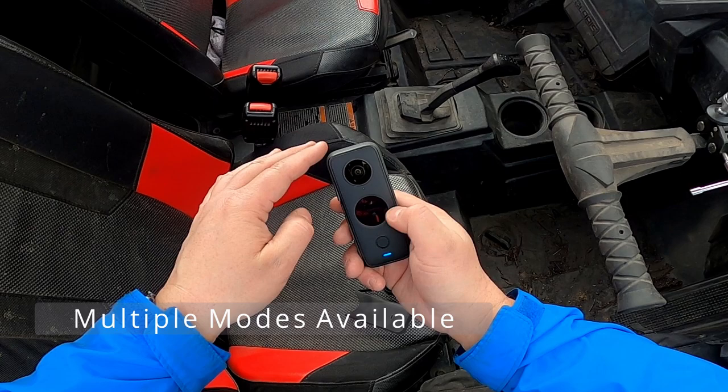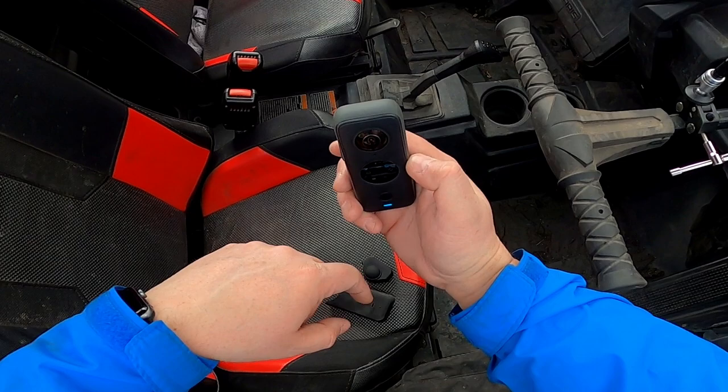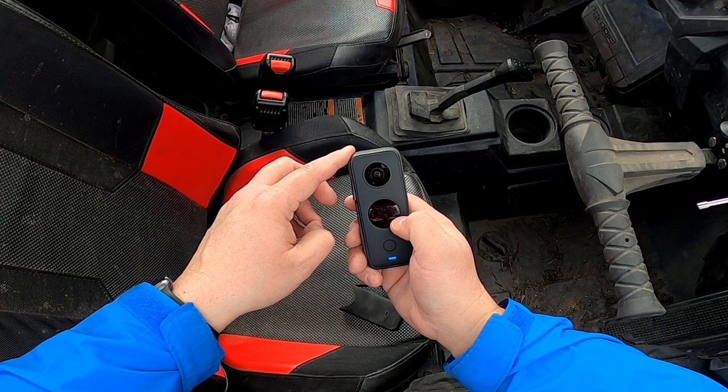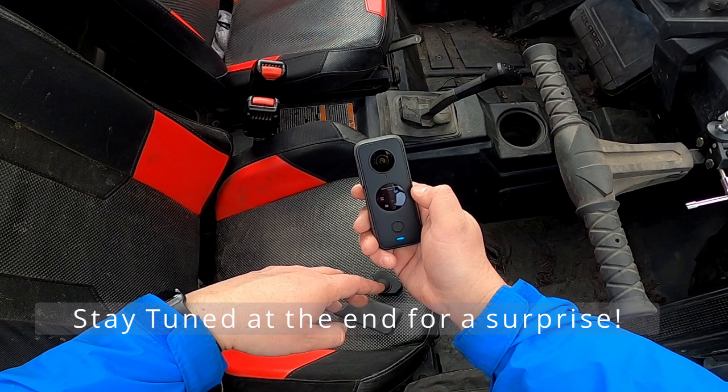I would highly recommend you always shoot at 360 because you're going to have amazing options from any direction when you're riding. Really spend an hour to get this all set up — you've got to get it on Wi-Fi, get it updated, and connected to your phone. You can edit on the iPhone, but we're going to do our editing today in Windows. Stay tuned — we're also going to have two surprises for you at the end of the video.